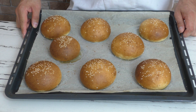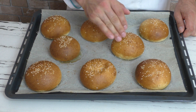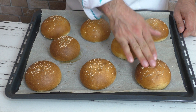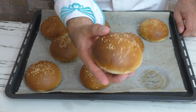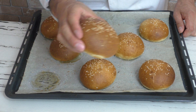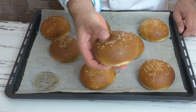İşte hamburger ekmeği hamurunun pişmiş hali bu şekilde. Güzel ve kabarık çıktı. Sıcak, içi pişmiş, harika görünüyor.